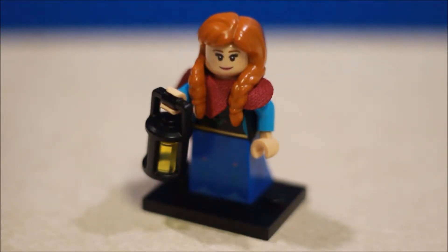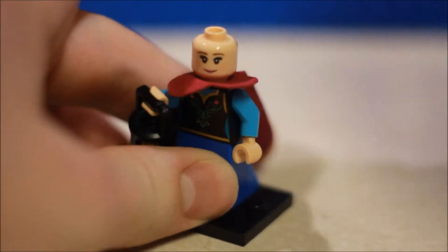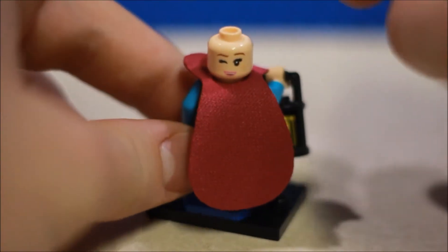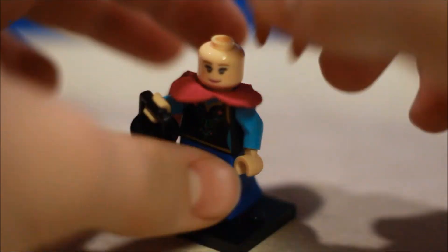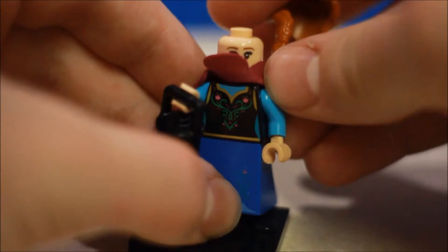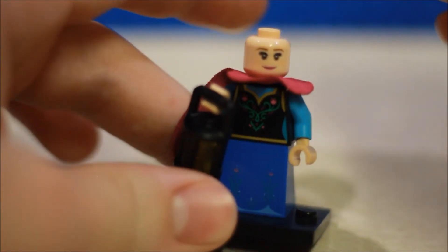And here she is. Really like this minifigure. That hair piece is awesome — it's kind of like a rubber material. The cape on the back is really nice, the alternate face is cool. The back torso printing isn't anything too special, but the front torso printing I really like. And the dress has just got like some flower prints on the front there.